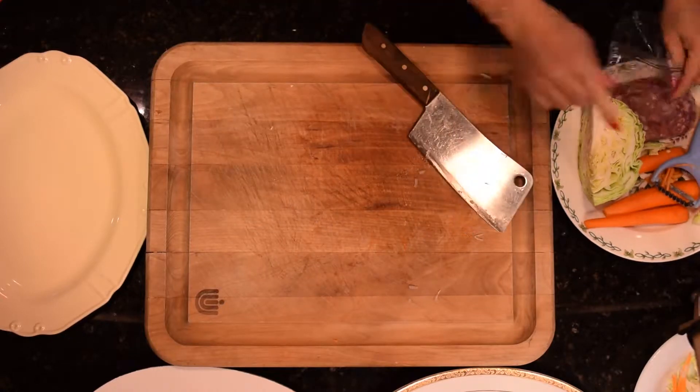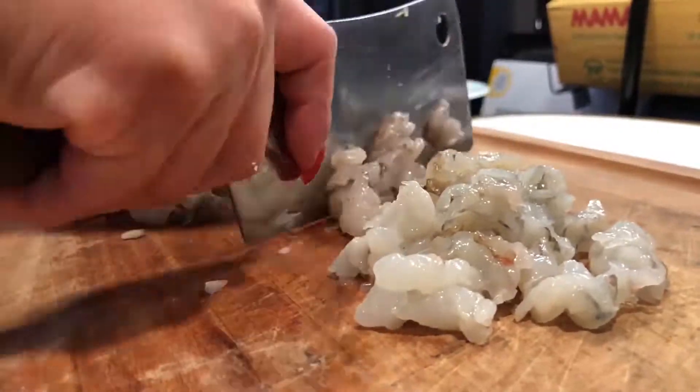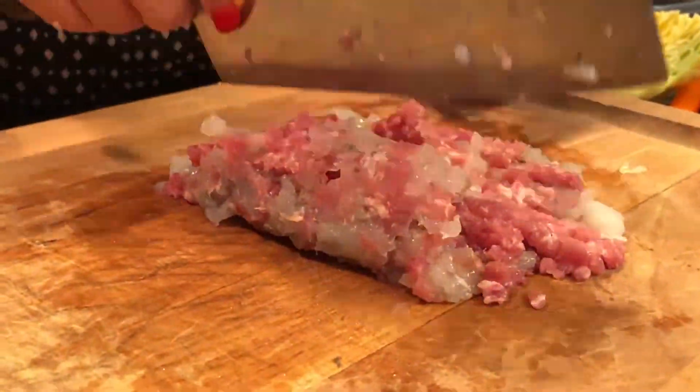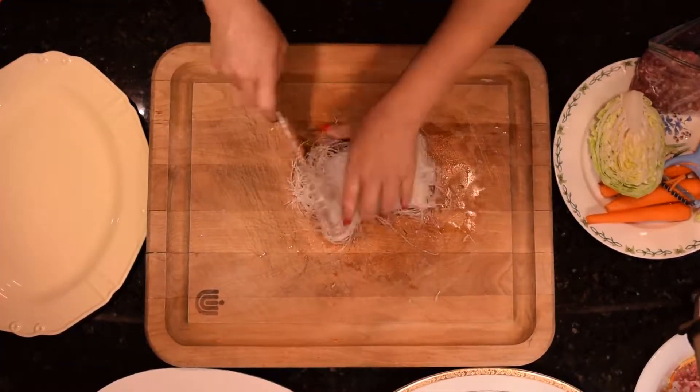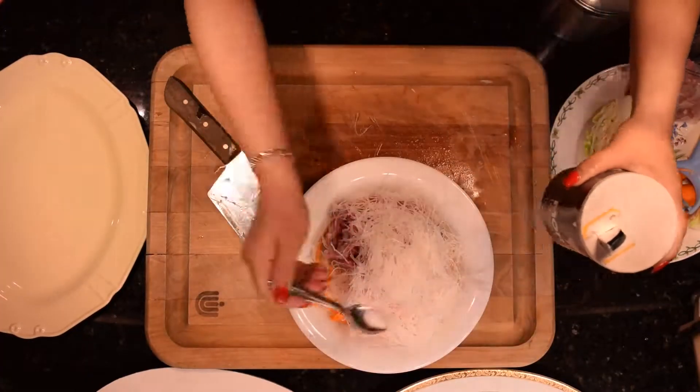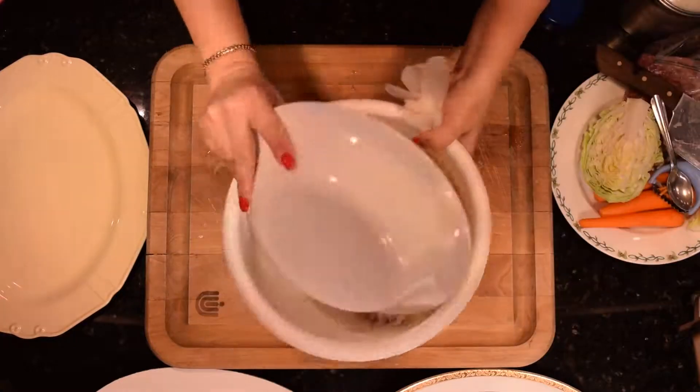Here's a secret tip for the meats: I use shrimp and ground pork — I just think it tastes really good. Then I add vermicelli rice noodles and mix it all together. Throw in some salt, black pepper, and chicken broth mix.